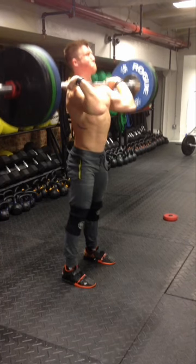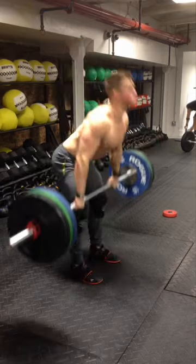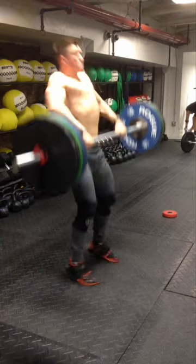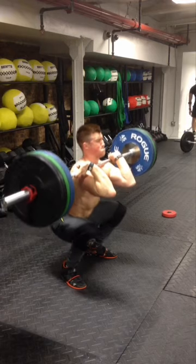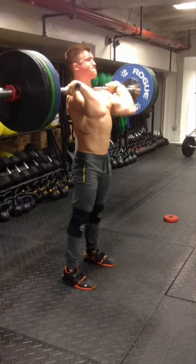So if we play this back one more time, we want to make sure we look at everything happening here. In slow motion: gets through, receives, drives out of the hole. One tip here — never sit down once you've caught that barbell. You want to make sure you explosively drive out, because you do not want to wait down there and have to squat up heavy front squat weight.